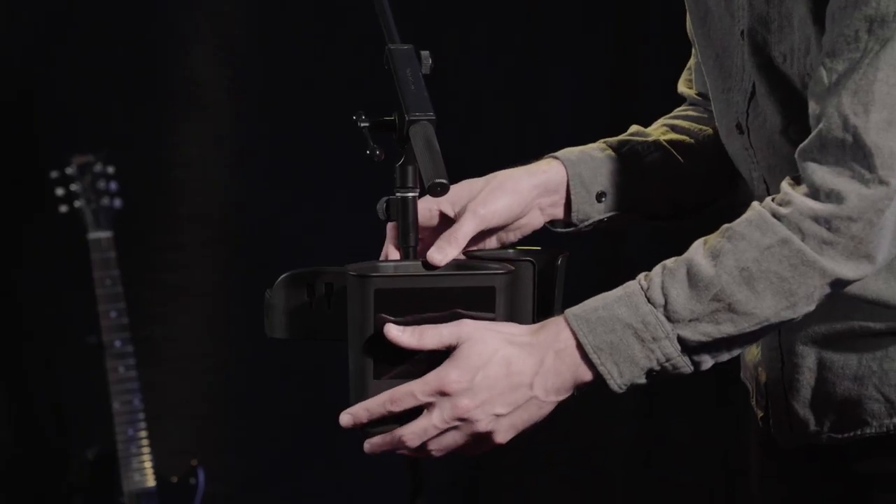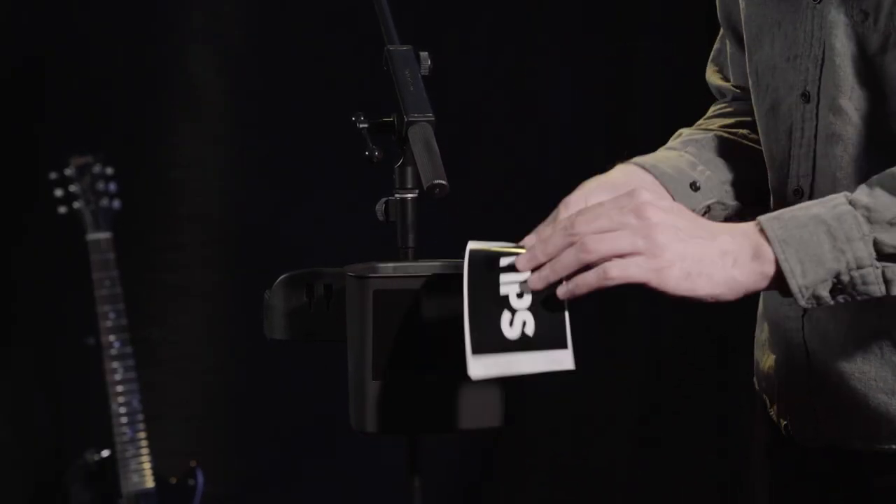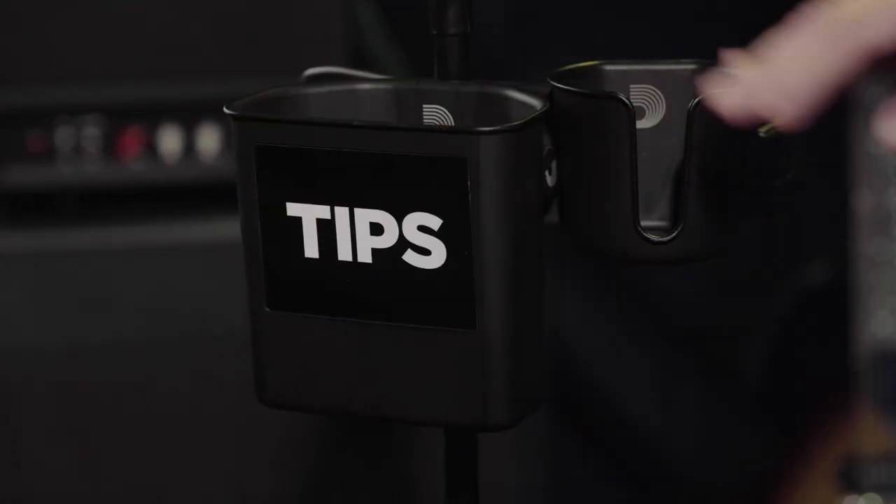Let your music work for you by attaching the tip jar, complete with a customizable adhesive label, to any one of the system's audience-facing ports.